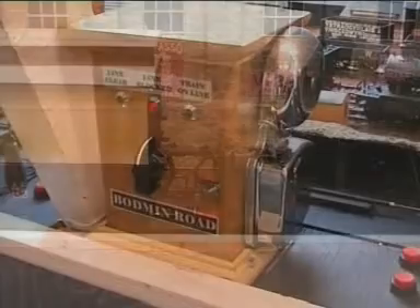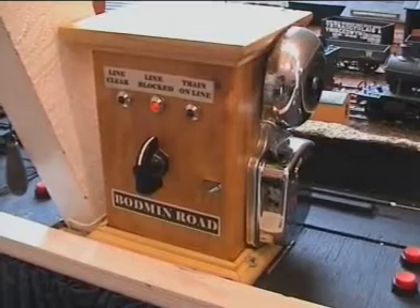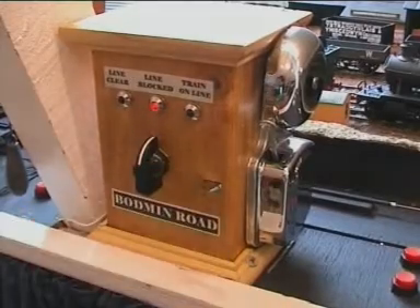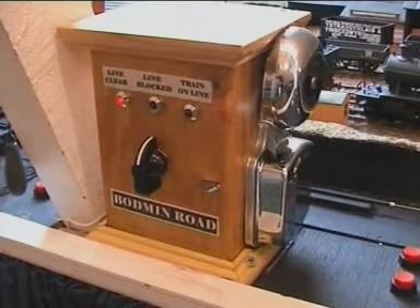Bodmin now calls up Bodmin Road signal box. Bodmin Road responds and then Bodmin asks if the line is clear. If the line is clear, Bodmin Road replies and then sets his instrument to show line clear, which is repeated at Bodmin.